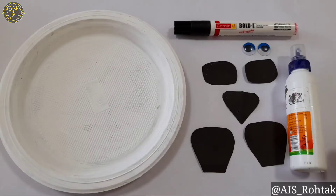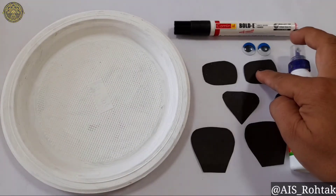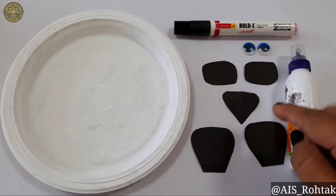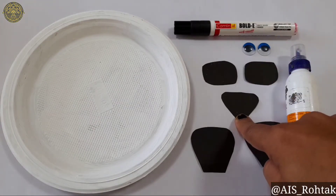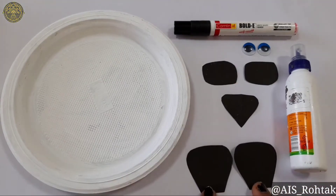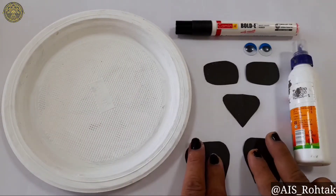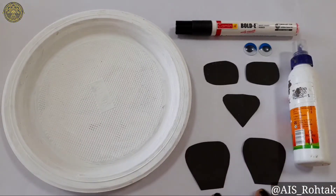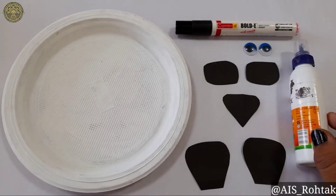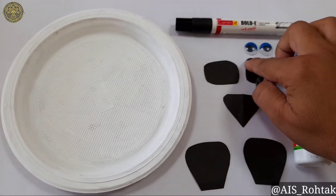To make paper plate panda, the material you require is: 1 paper plate, 2 rounded rectangular shaped black color paper, 1 diamond shape black color paper, and 2 ear shapes for the panda — broad from the top and narrow from the bottom. Fevicole for pasting, black marker and googly eyes.